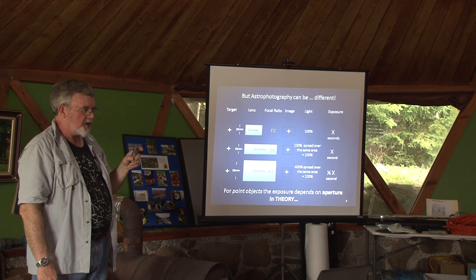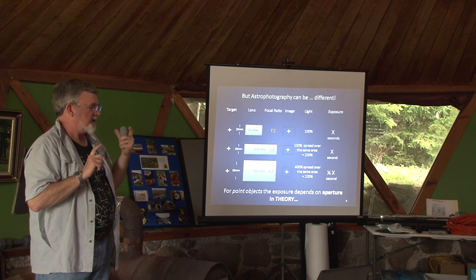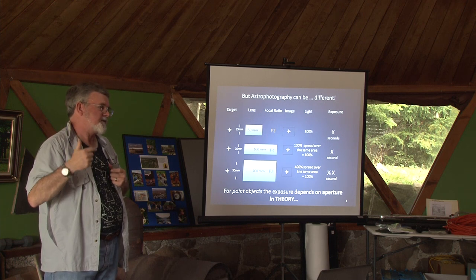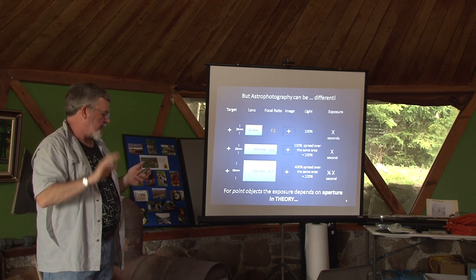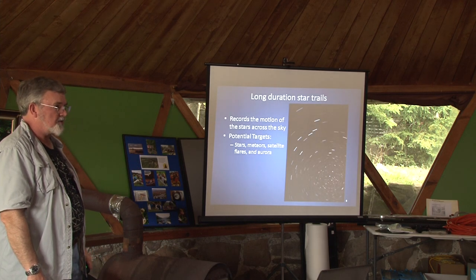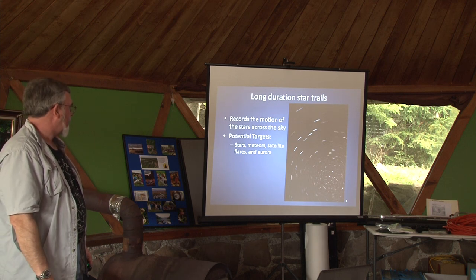There's a book called the FX System — I'll give you the author's name in a few minutes. It describes this exquisitely, showing you how to use that in terms of estimating exposures for different types of objects. It gives you index numbers and it's a good book. I'd recommend it. Long duration star trails are very pretty, especially if you get toward the north and can get Polaris in there. It records the motion of the stars, and while you're doing that, it's also possible you'll pick up some meteors or a satellite trail or an iridium satellite flare.